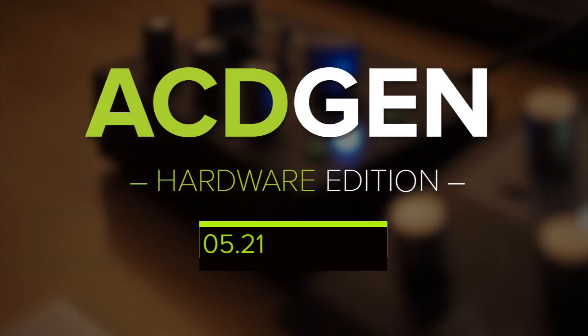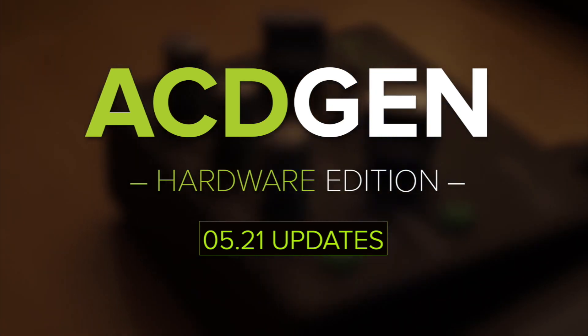Hi everybody, this is Icaro Ferri from Spectral Audio and today I have three great news related to Asagen Hardware Edition.